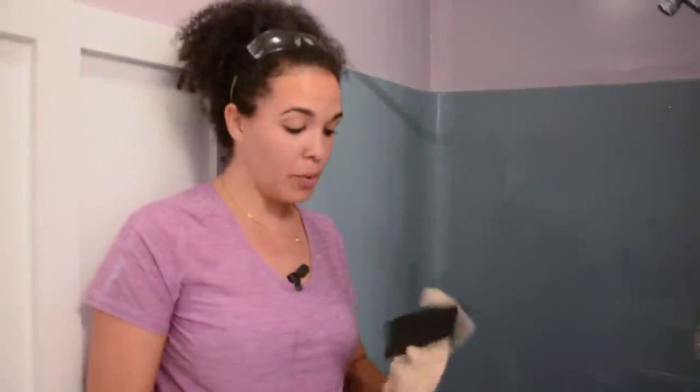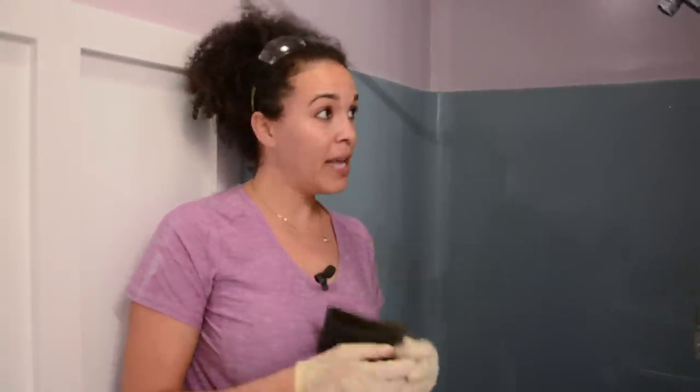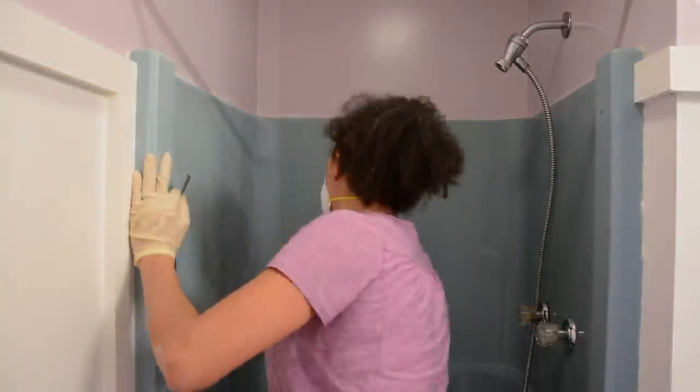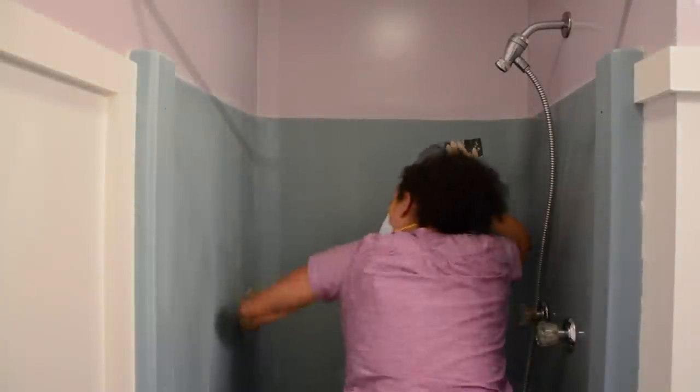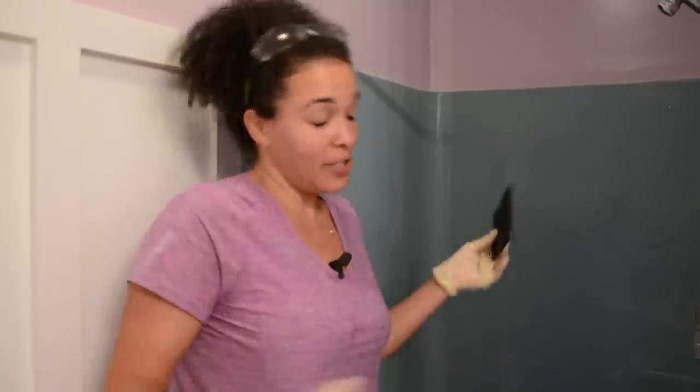While the walls are still damp, we're going to take the 120-grit sandpaper that came in the kit and sand the walls down. I'm going to sand it more aggressively than I might think necessary, because I want this stuff to stick. Now that it's sanded, we're ready to rinse it really well and move on to the next step.